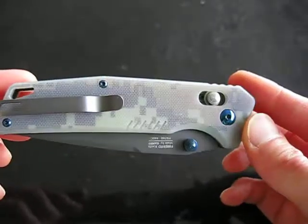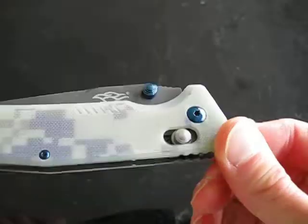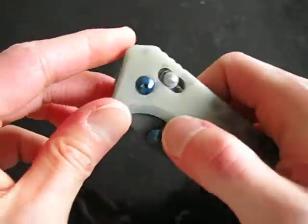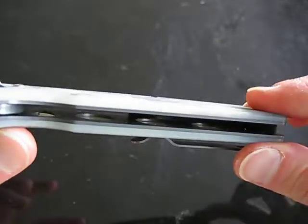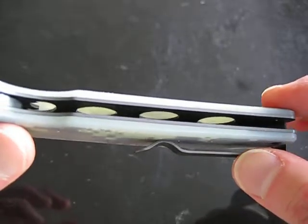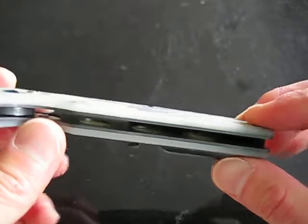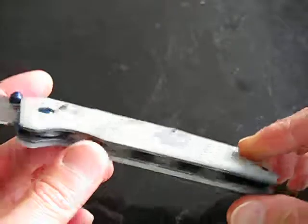Everything is disassembled via Torx bits, and you'll need two to adjust the pivot. Once deployed, it has a very nice skeletonization in the liners, which reduces the weight significantly, keeping this knife very light for its capacity and capabilities.